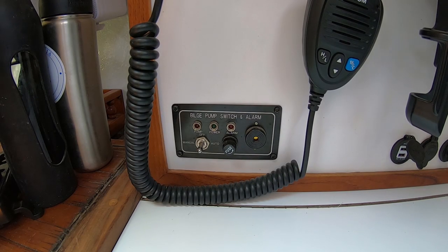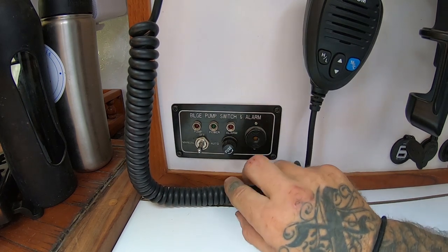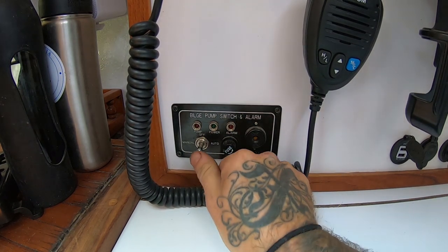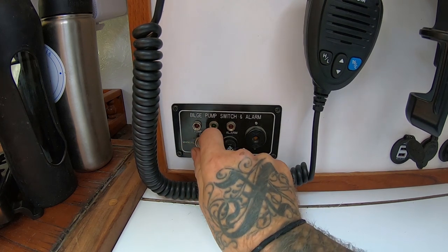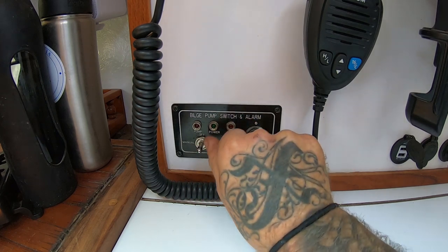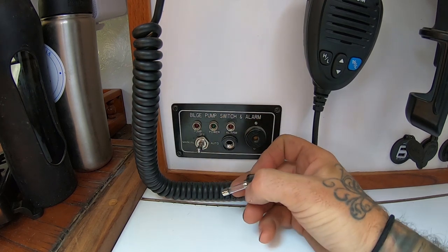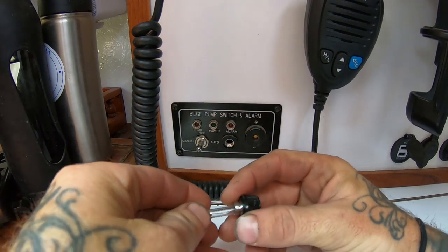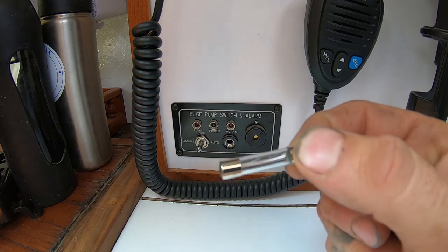So this is my bilge pump switch and alarm. Here's the little alarm, and here's the fuse I was talking about. Since the fuse blew, there's no power — normally the power light is lit up. There's the blown fuse. As I mentioned, I didn't have any replacement fuses, which is a lesson in carrying spares.